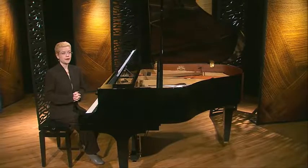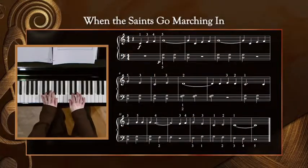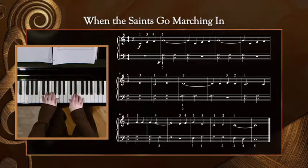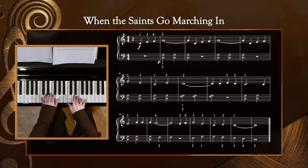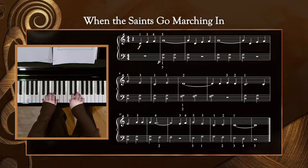Let's do one more transposition. How about if we review When the Saints in the key of C, as you've been practicing it? Now, this time I'd like to try it in the key of G major. We should go through our warm-up in G major first, but let's just play the five-finger pattern and chords right now to familiarize ourselves with the notes that we'll be playing in this key.